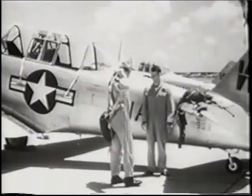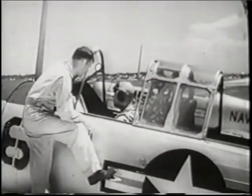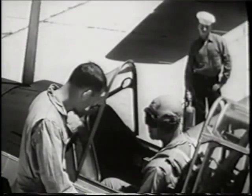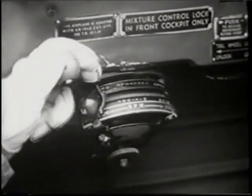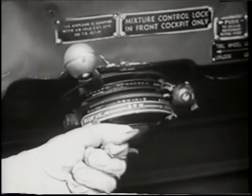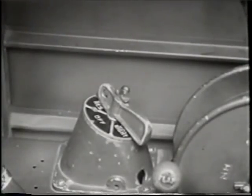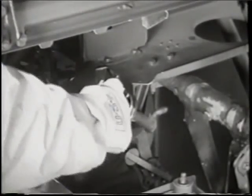After putting on your parachute, you are ready to get in the plane. Make sure you are comfortably seated in your cockpit. See that your plane captain is standing by with a fire extinguisher. Then after giving and receiving the stand clear signal, open your throttle about a half inch, which will give you 600 to 800 RPM. Push your mixture control forward to full rich position. Set your propeller pitch control at full decrease RPM and place the gas selector valve on reserve. Prime your engine — two to four strokes when it is warm and four to six when it is cold.